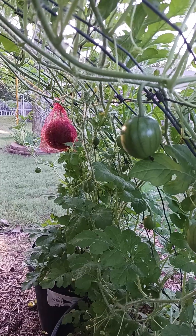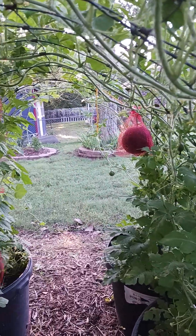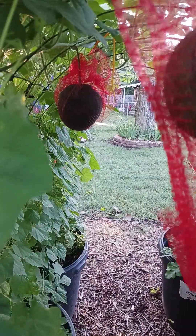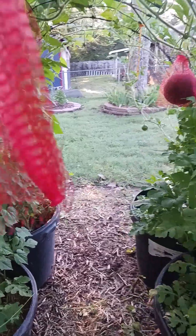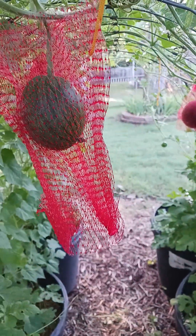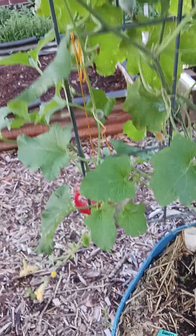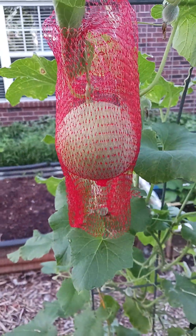Watermelons are getting big enough that I'm having to put them in their little sling. Another one down there, and I think one more on the end down there. I counted all of the little ones the other day and there's about 20 watermelons on here.